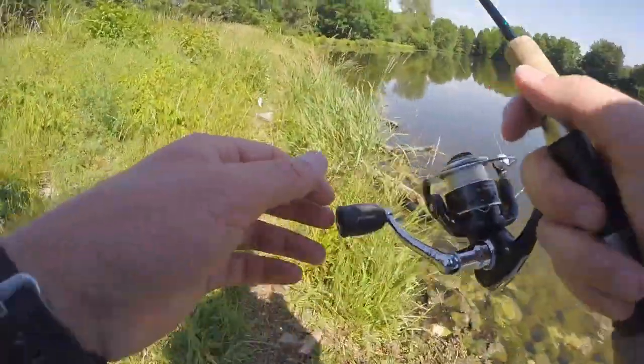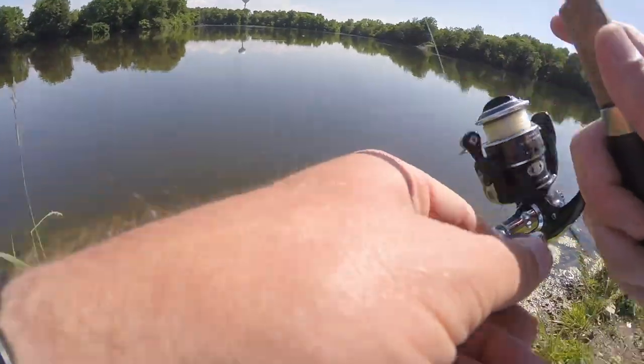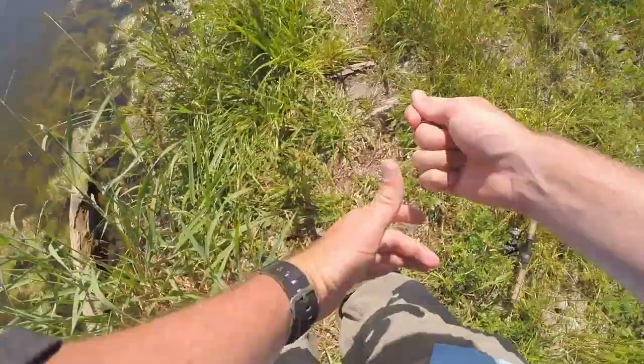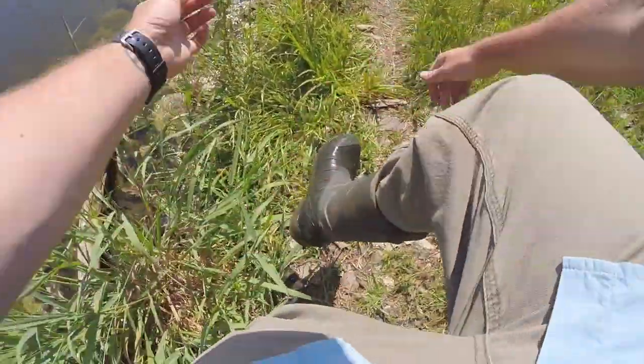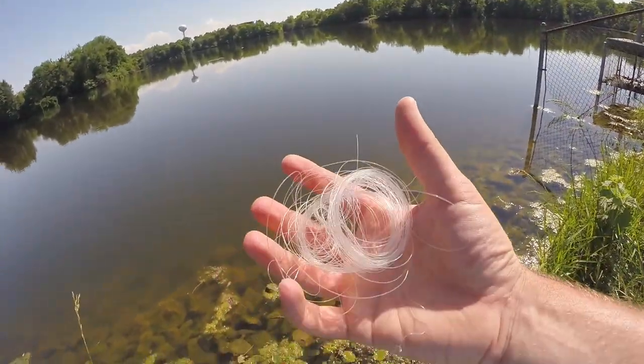All right guys, one more cast then I have to get out of here - fishing has really slowed down, this is just really bad. Why would someone leave all their lines here for some bird or animal to get tangled in? This gives all fishermen a bad name.